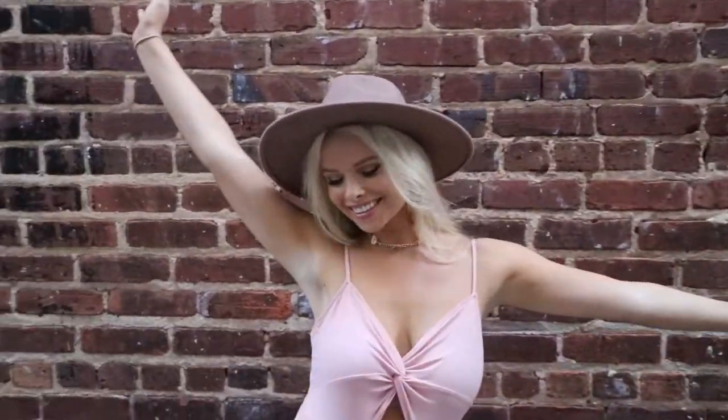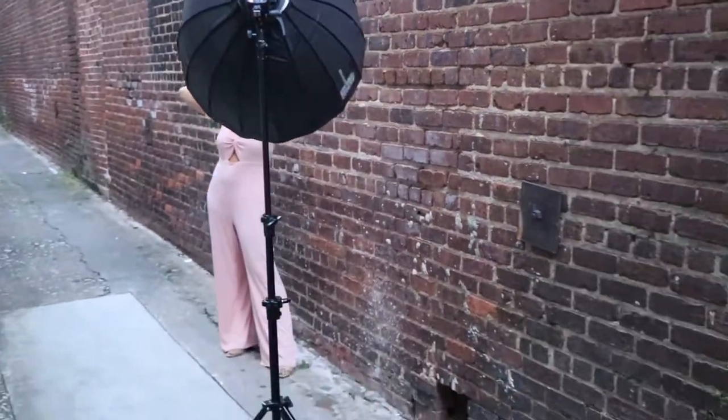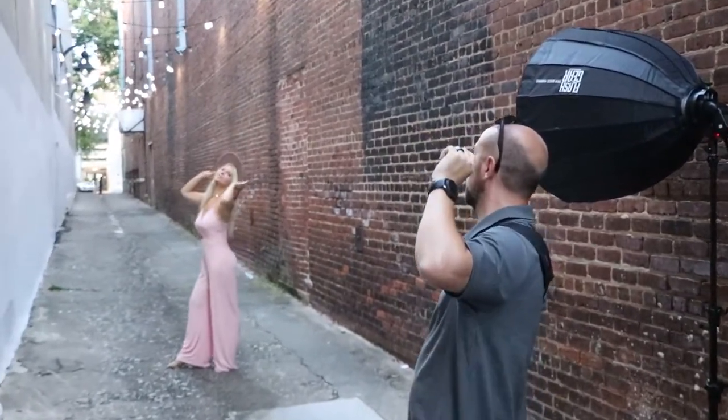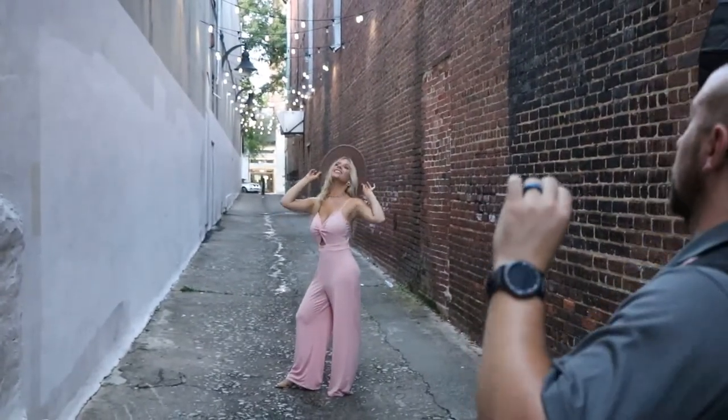We're losing a little bit of light, let me change this lens so I can get more of the lights up above you. Turn your hips just a little bit, then turn your body this way. Hold your hat and kind of lean back just a little bit. There you go — except turn your torso towards me a little bit more, and lean back just a little bit.